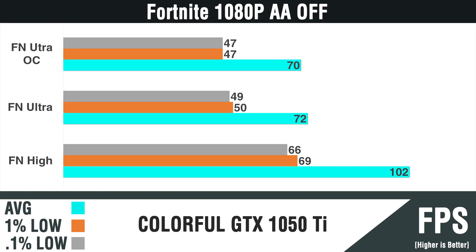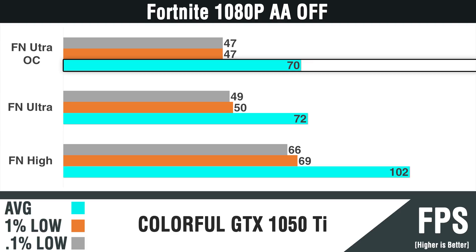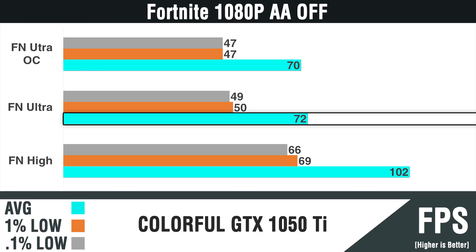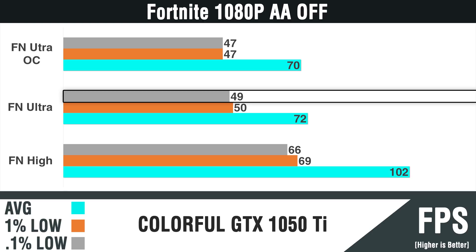Fortnite is again another well-optimized game, unlike its brother PUBG. All game settings were well over 60 FPS, especially playing at high settings. The interesting thing here is that the overclock had a downgrade in performance from the stock turbo profile — some games don't perform better with overclocks, and this is an example of that. Playing at ultra settings had occasional dips to the 50s and high 40s, but it was still a very smooth gaming experience.